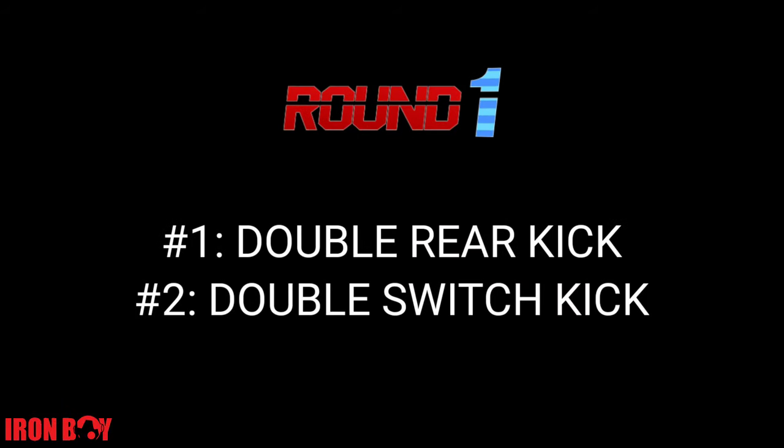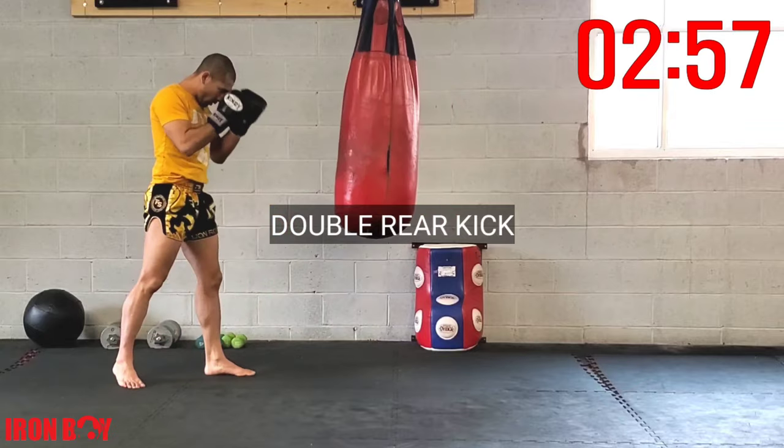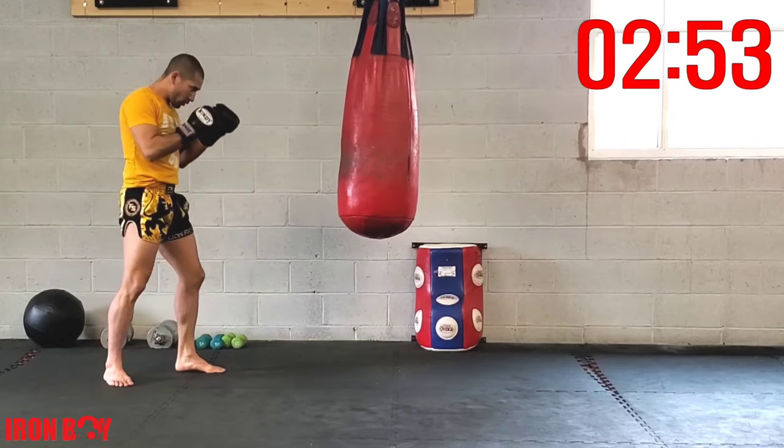Round one: double rear kick followed by double switch kick. Starting off with our rear kick — two kicks, nice and easy, warming up our hips, warming up our legs.